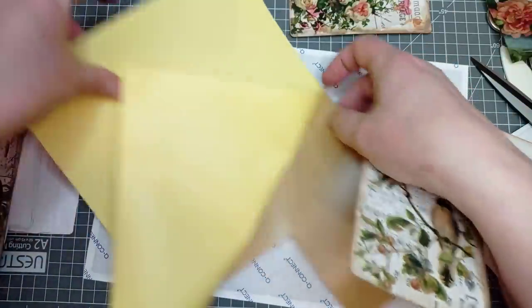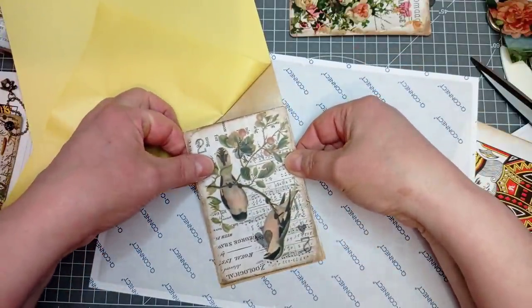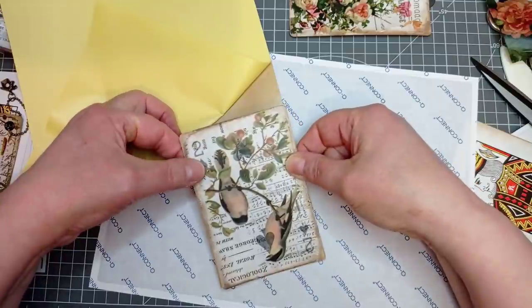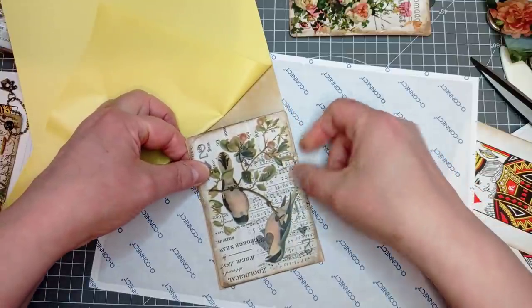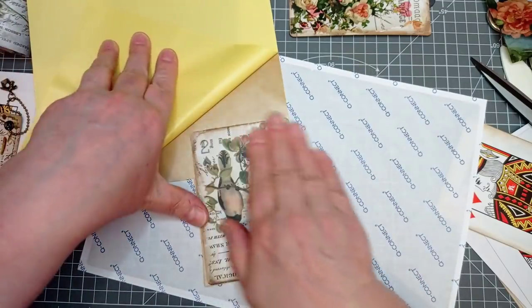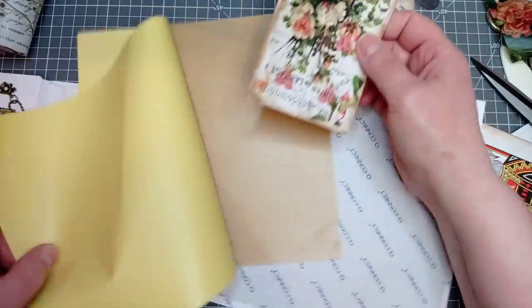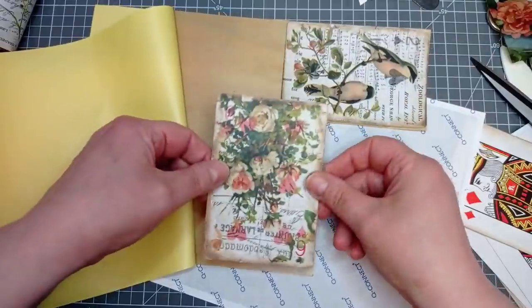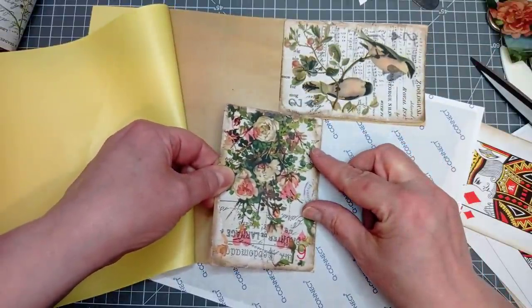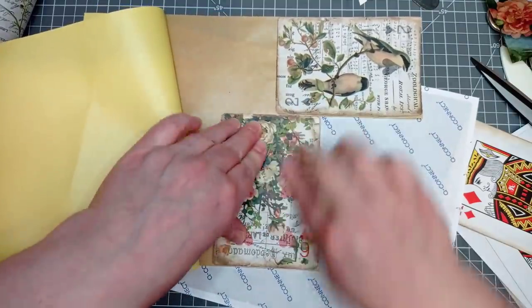Then I'm going to put my card on here and try to line the edges up — I'm not always successful, but you can always trim it off. I want to be good here because it's not very wide. I've managed to get that edge lined up and my top edge, ish. So that's one stuck on. I mean if you've got five prepared you could do all five at once.